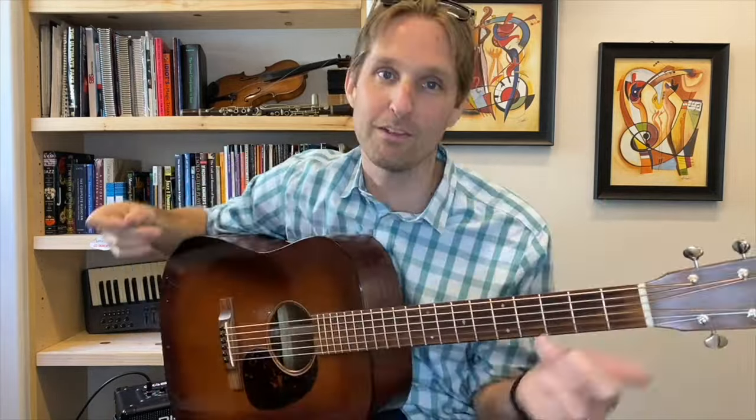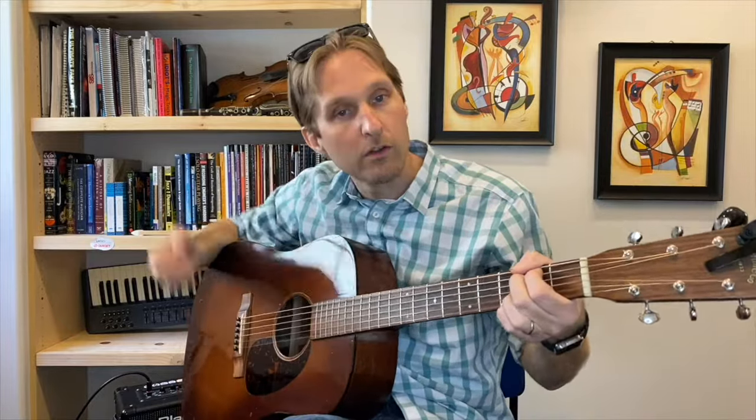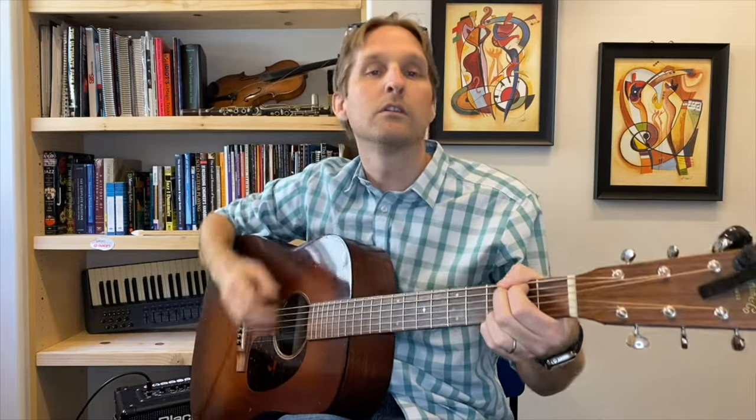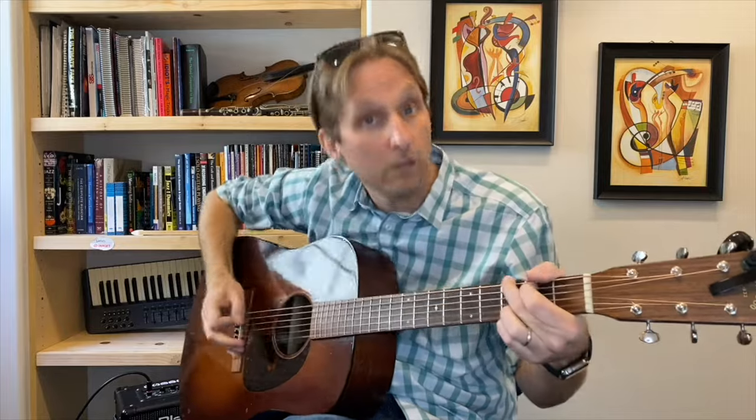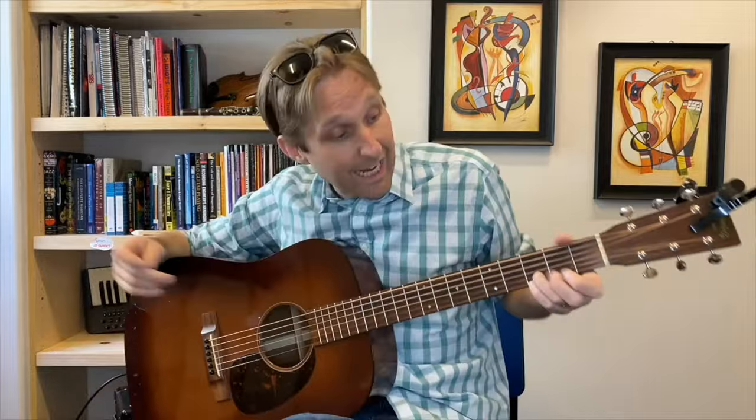Look, we're going to play the whole thing from the top. When I switch to the G chord, I got very excited and rambled for quite a long time about nothing, so I decided I would just cut that part of the video off, calm down, regroup, and then we could learn the next part of the song.